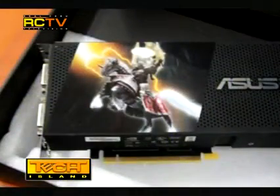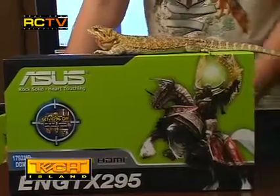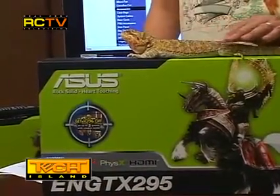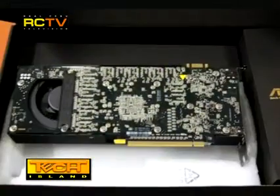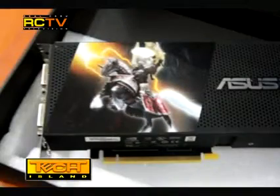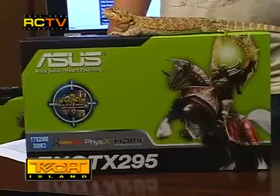Without further ado, let's get to this baby. This card is the king of the heap, numero uno, beating the previous video champ ATI's 4870 X2. This was Nvidia's answer to the 4870 X2 because it also has two cores — though not exactly the same, as the GTX 295 runs two cards on an SLI bridge made into a single card, whilst the 4870 X2 runs two cores on a PCB.